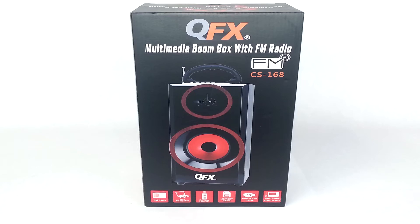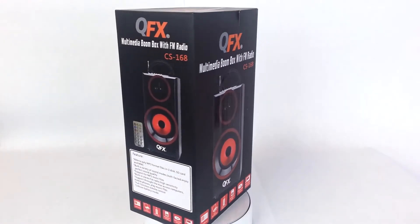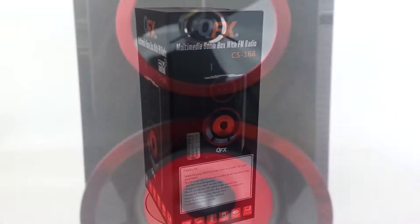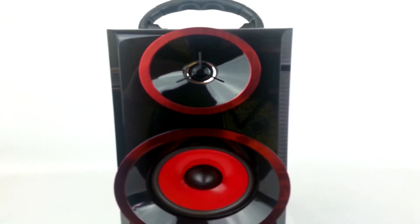The Multimedia Boombox by QFX provides an all-in-one music player that is both universal and stylish. The Boombox measures at 6.75 inches wide by 5 inches long and by 12.75 inches high. The Boombox also features a dual speaker system and a built-in rechargeable battery.